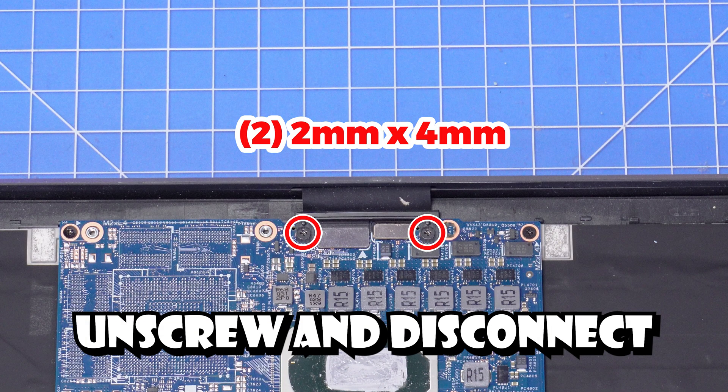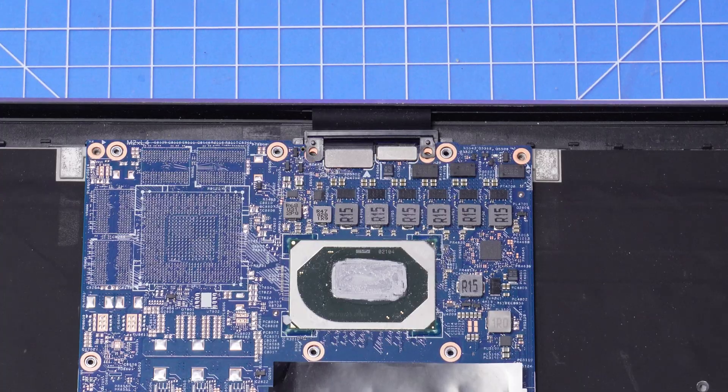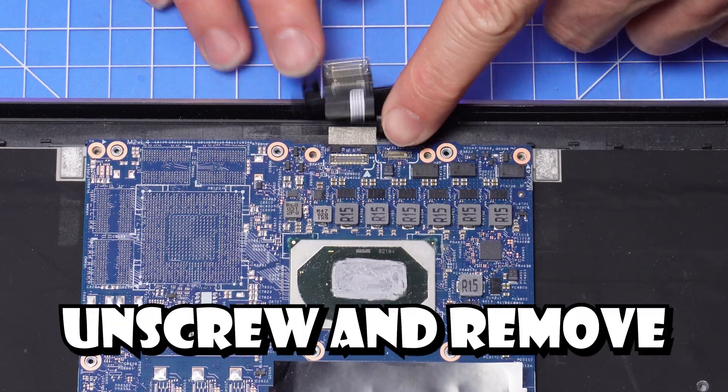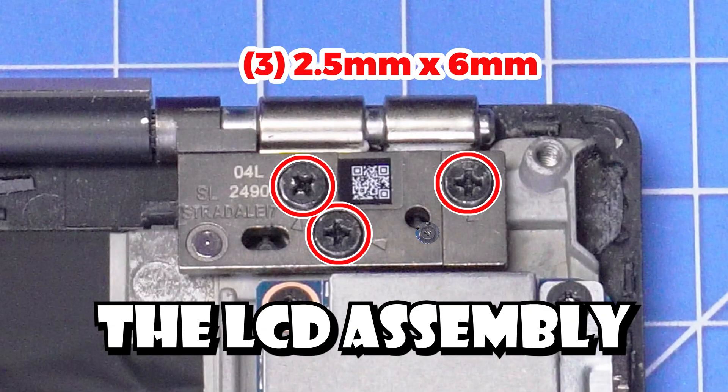Now unscrew and disconnect the display cable bracket. Then disconnect the display and web camera cables. Now you should be good to unscrew and remove the LCD display assembly.